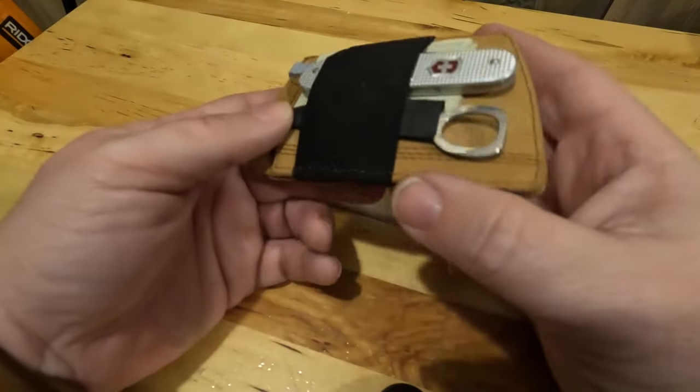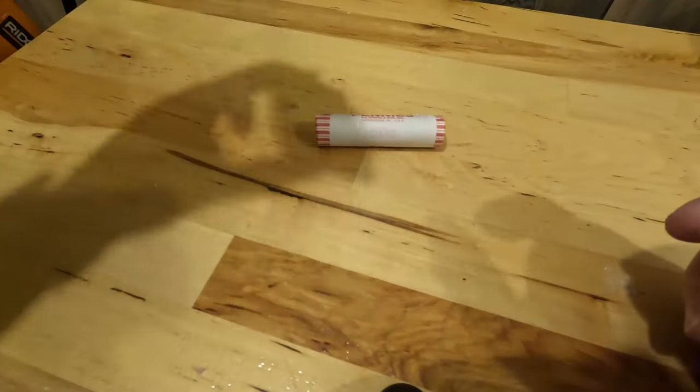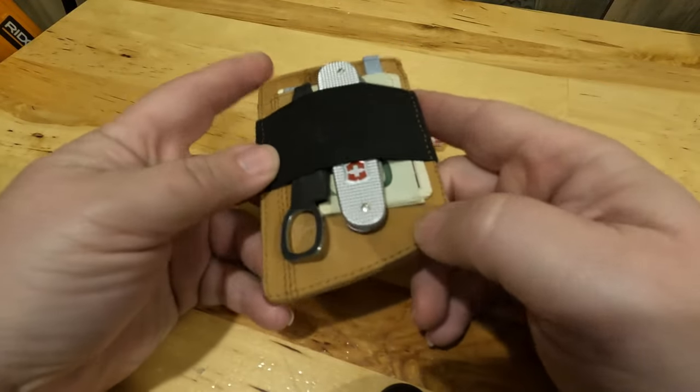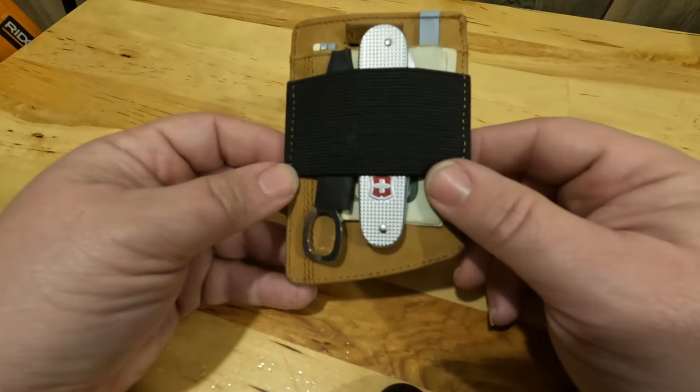Everything fits real tight — you can shake it and the knife won't come out, the scissors won't come out, none of the scale tools have fallen out. I've been carrying it for about a week now and it seems to work great. Also been able to put about four or five bills in here, probably could put even more.